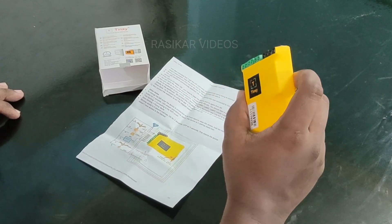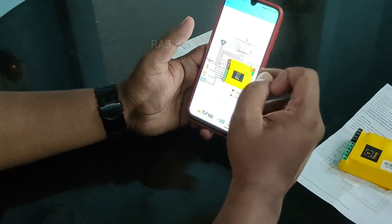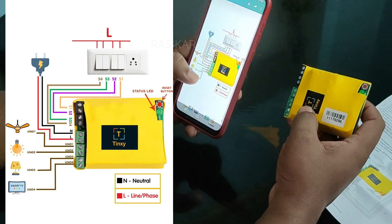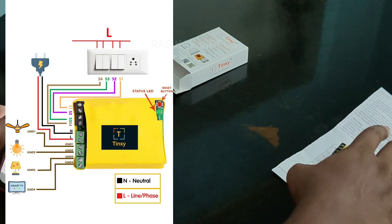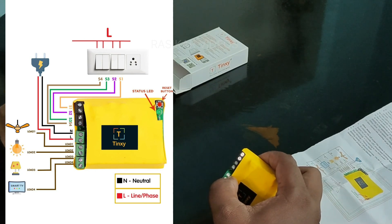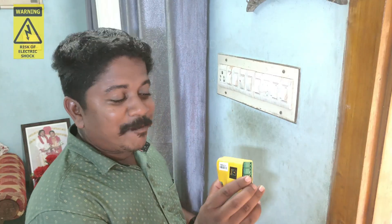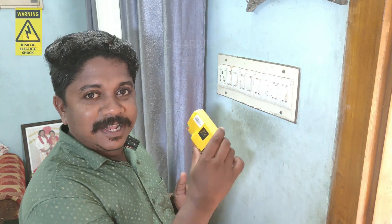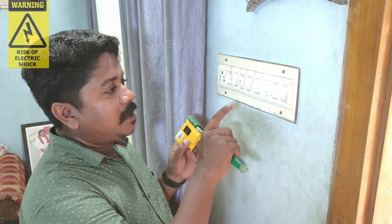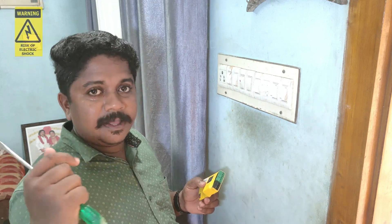This is the 4-node. This is the 2-node. This is the 3-node. So we have 4 nodes to control the fan, the LED bulb, the tube light and the TV light.